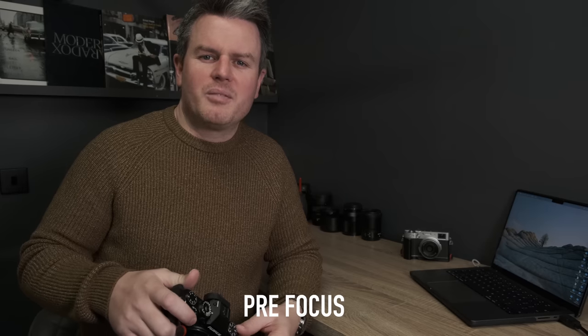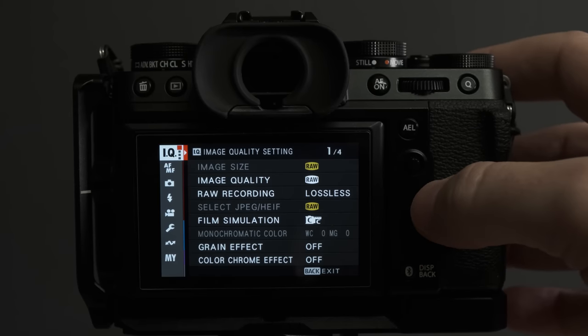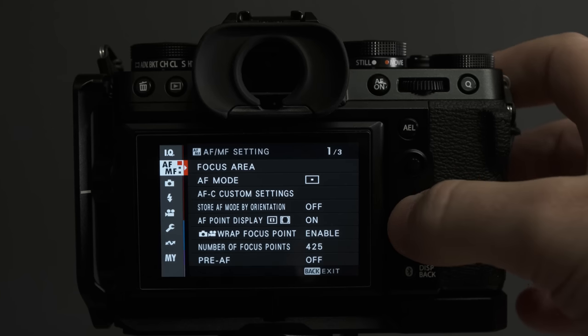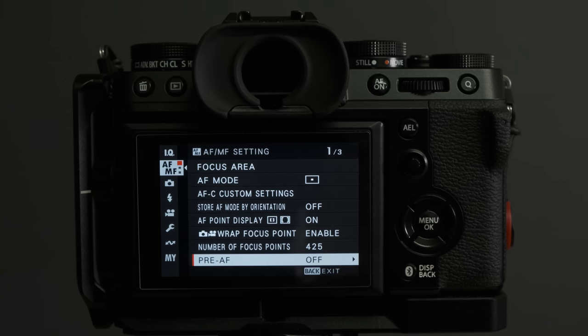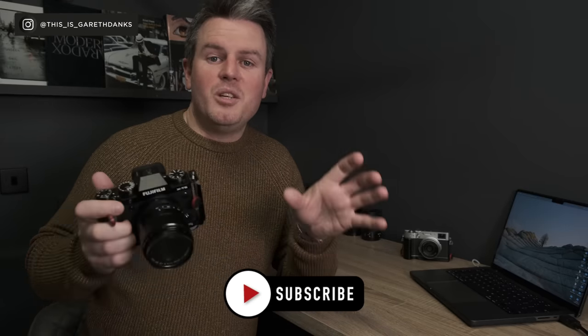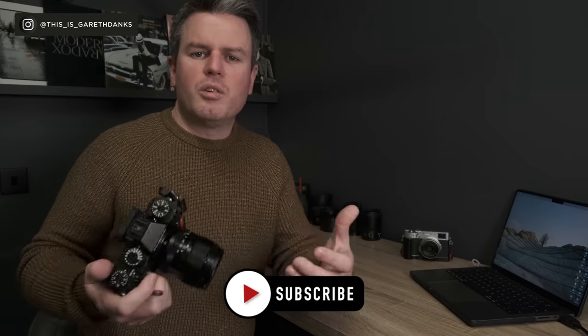Pre-AF — turn it off. When you turn the camera on it's constantly hunting for focus, which I don't see the value of. I've never had a camera with it on out of the box but I don't understand why you'd want it. If you disagree or have a use case for it, let me know in the comments — I'd love to hear an argument for it, because we all use our cameras differently.